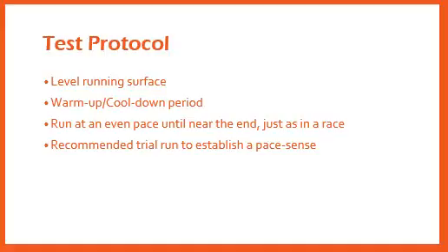It is important for us as personal trainers to inform the individual of the purpose of the test, which in this case is to estimate your CRF, and to emphasize that it is critical to find the best pace to cover the determined distance in the shortest amount of time. It is recommended that the individual perform a trial run on a separate day to establish a pace sense throughout a learning effect.